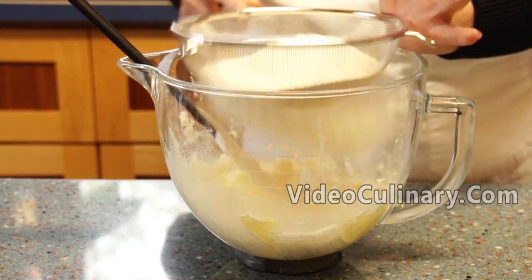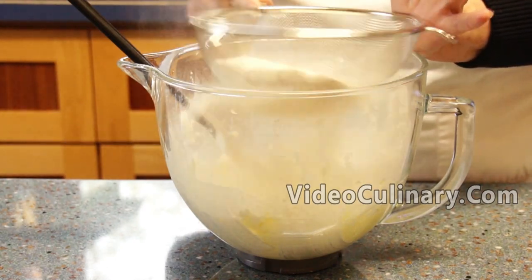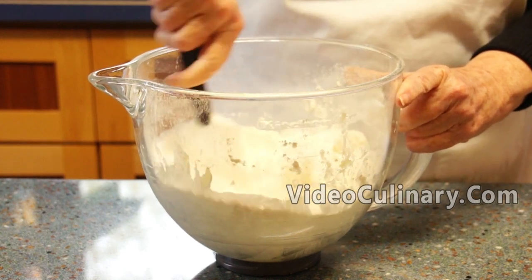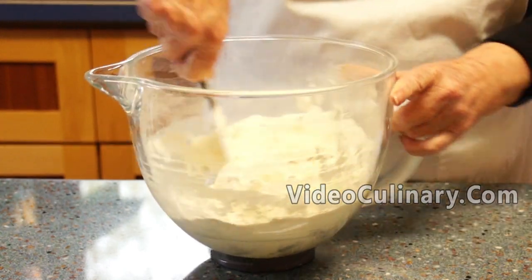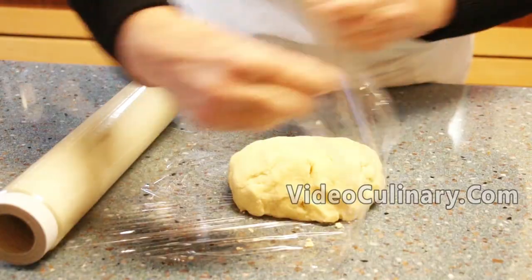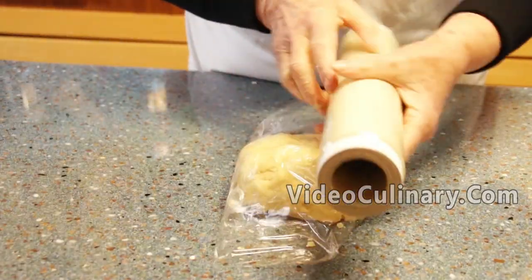Sift 300 grams of flour and mix just until combined. Wrap in plastic wrap and refrigerate.